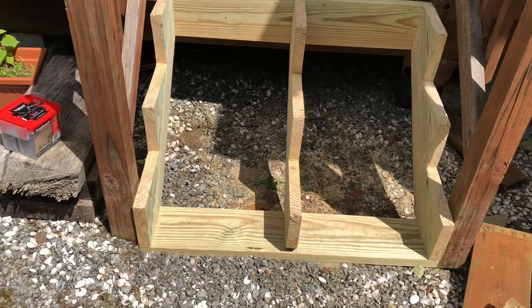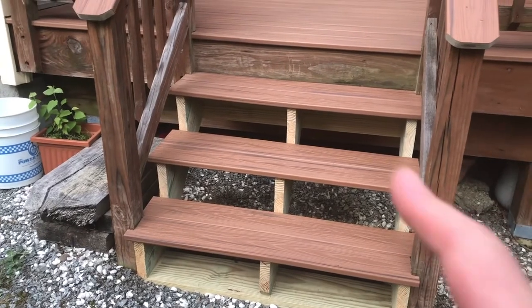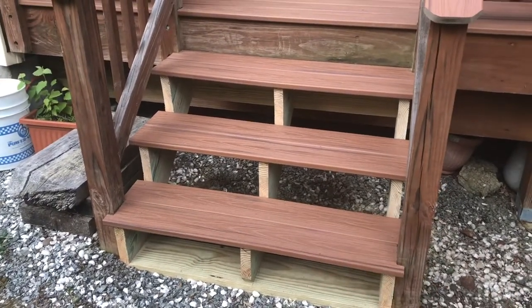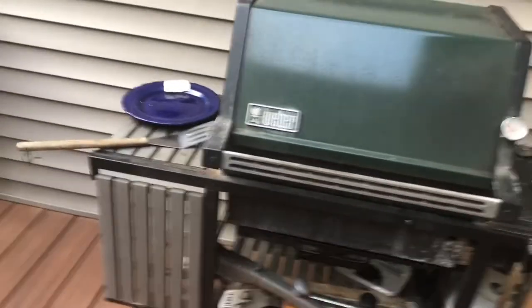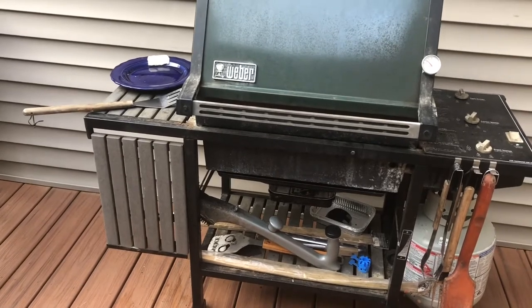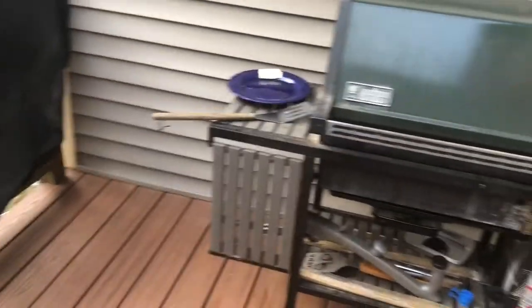Here are the custom-made stringers, now complete with Trex decking steps. If I had to do it again I might cut a fourth stringer just for the Trex, since it's not super structural — but it feels okay for now. I'll add supports if needed. The entire reason for this grilling porch is to grill, so I'll insert a couple of pictures here of a rodent that thought it was going to take up residence in the corner of my grill while it was off the porch on the lawn for two weeks.